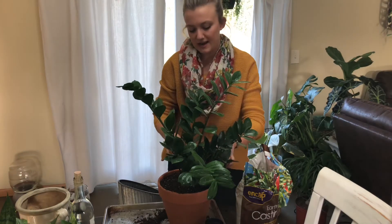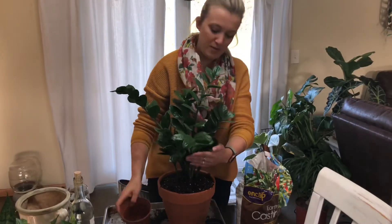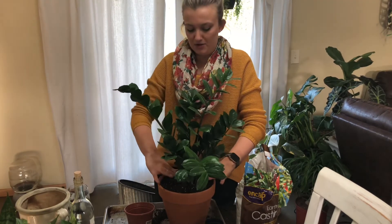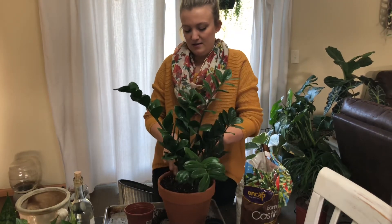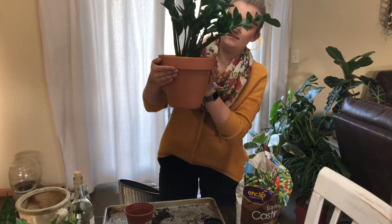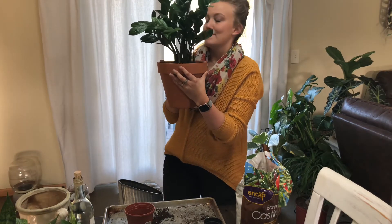I'm really excited that I've started this channel so I can actually see how my plants progress. You buy a plant and you feel like it's never grown, and then you think back to when you bought it and it was probably way smaller but you don't realize. So I'm excited to have these videos so that I can remember. She's still not perfect — I'm going to wipe off her leaves, give her some good water, and we'll see.